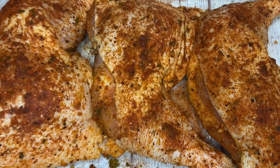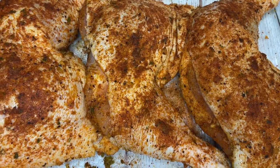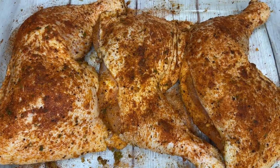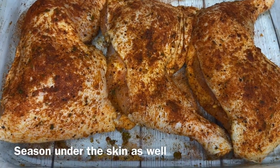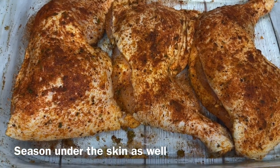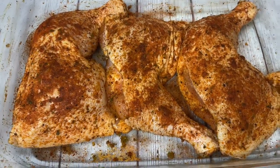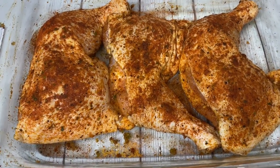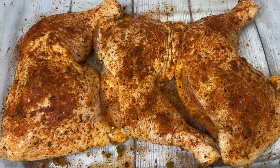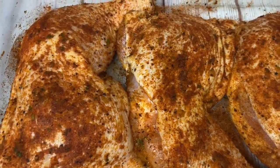I'm going to cover this up with plastic wrap and allow it to marinate for 30 minutes to an hour. Then I'm going to place it in the oven — preheat to 350 degrees — and bake this for about 45 minutes to an hour. We're going to cook this uncovered because if we cover it, it will start releasing juices, and we want the juices to stay inside the chicken.